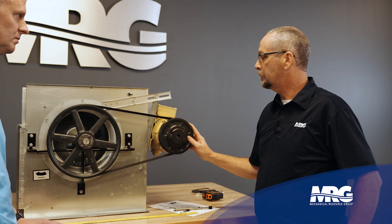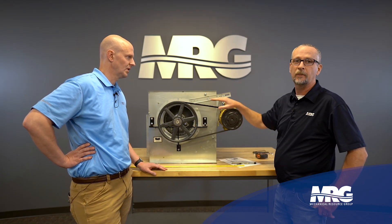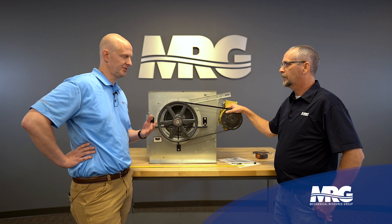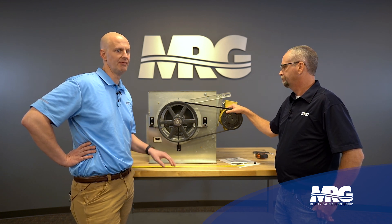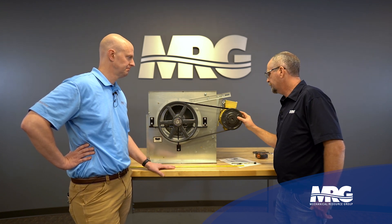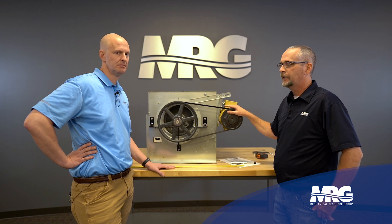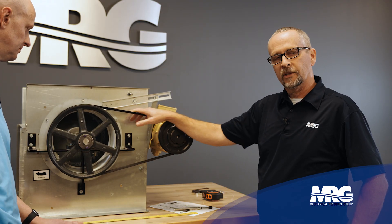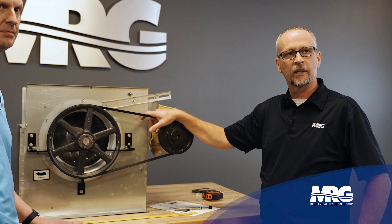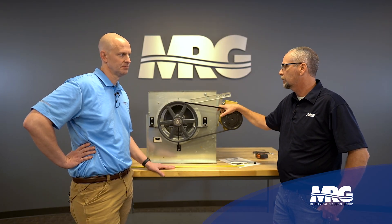If you come up on a unit and see belt dust everywhere, more than likely things aren't aligned properly, or someone has been changing the belt without ever checking alignment. Always do a proper startup — check your set screws, because it might look lined up until you run it for a while. Belt manufacturers recommend running a new belt for two hours and then coming back to check it again, since new belts can stretch.